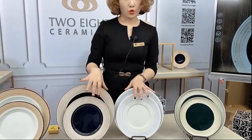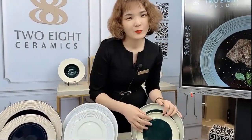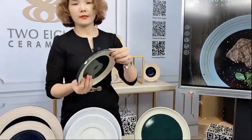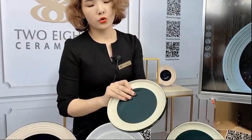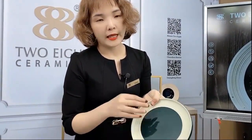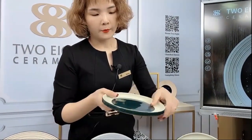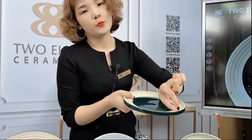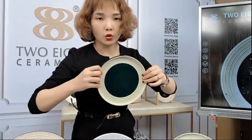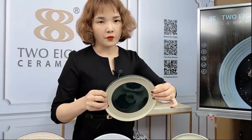Different sizes are available for your choice. And then interesting is this one — we will have the round plate with the rim. You could put some pasta or food inside to make it look very well. And because of the depth, it will hold more weight, and you could hold more food because of the shape.